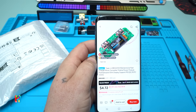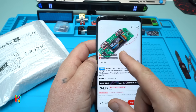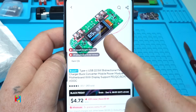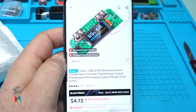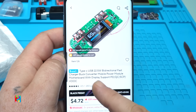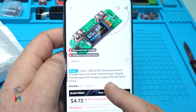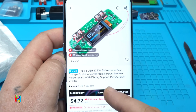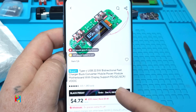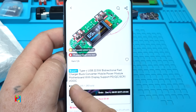I found the module I've been looking for a long time. It's a Type-C USB 22.5 watt bidirectional fast charger buck converter mobile power module motherboard with display, that supports PD, Quick Charge, SCP, and more.